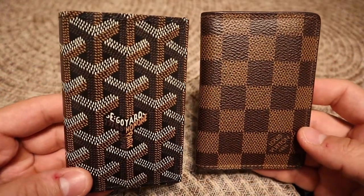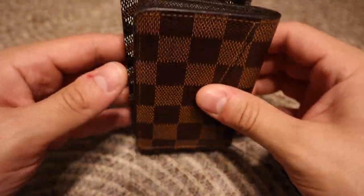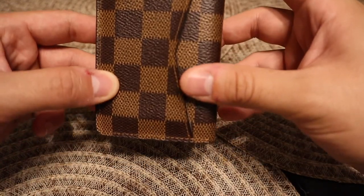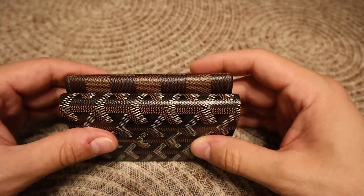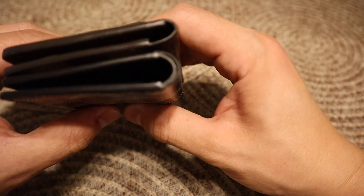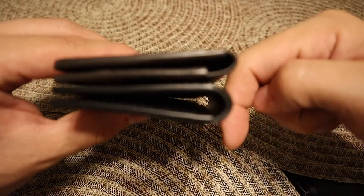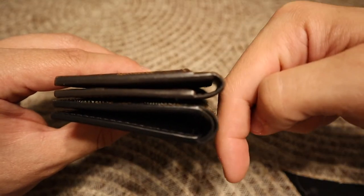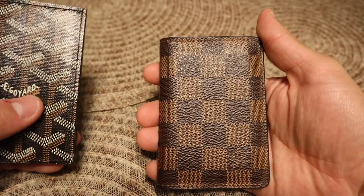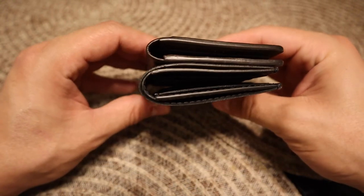So these are going to be the two wallets. You can see the size on them — looks like the Goyard is a little bigger, but almost the same size. If we put it flat like that, it's almost the same. The Louis Vuitton comes up just a little bit, very little, but if anything it's almost the same thing. So if you have the Louis Vuitton, this is kind of like the size of the Goyard.